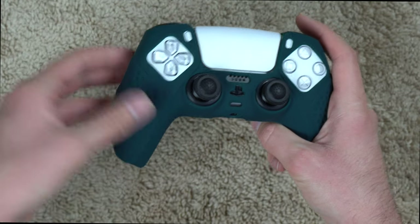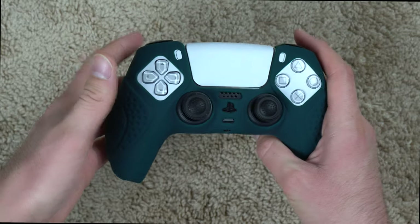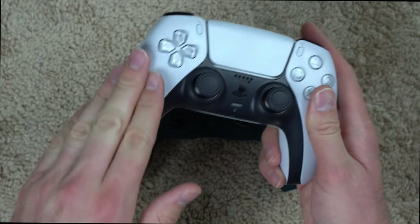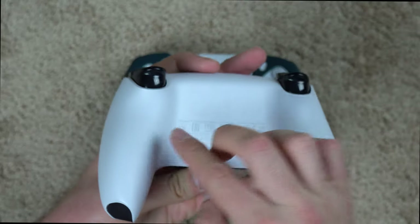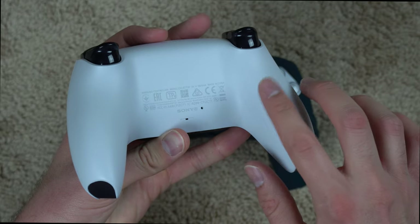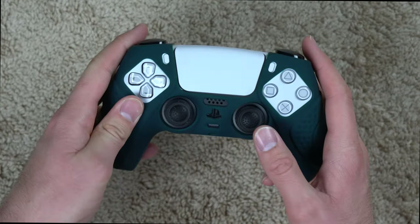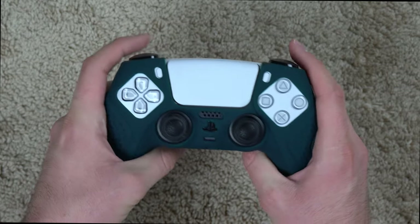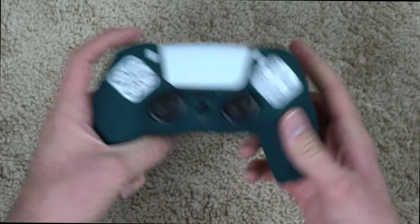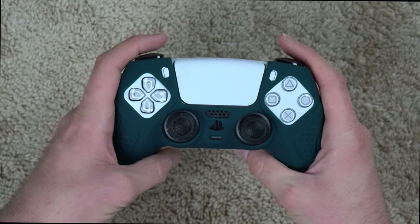The main benefit is the grip. If you're playing a long Call of Duty session your hands are probably going to get sweaty, and that's where the grip comes in. The PS5 controller's top part isn't grippy at all, and being plastic it'll slip at some point. Having a gripping material definitely helps once you get sweaty. It takes a little time to break in — when I first put these on it felt pretty slick, but after a while it definitely feels really grippy.